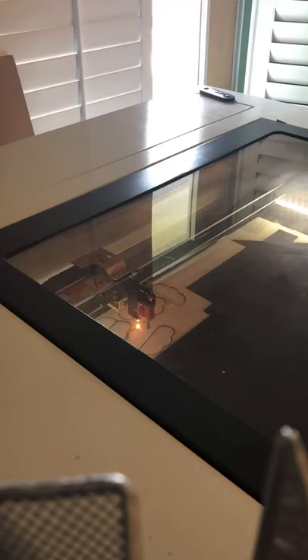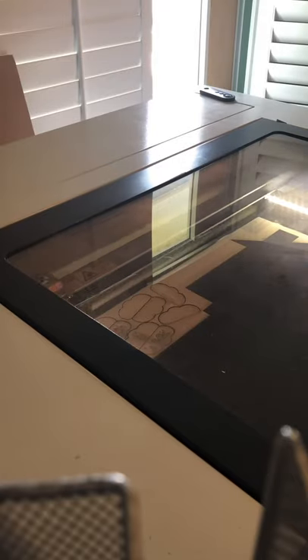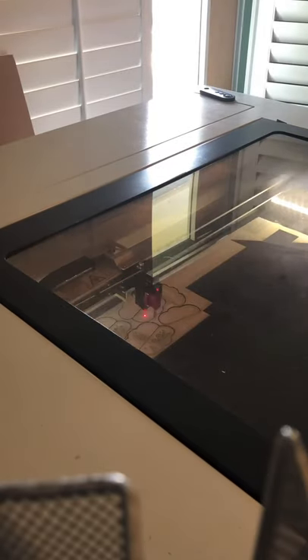First things first, I'm gonna go ahead and have Mira cut the file for me. This is a quarter inch birch plywood from Home Depot at 85% power, 5 speed on a 60 watt Mira 7.